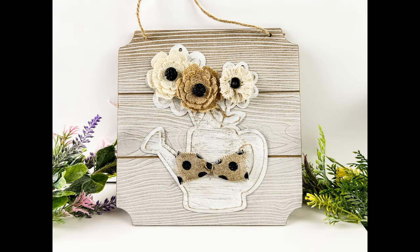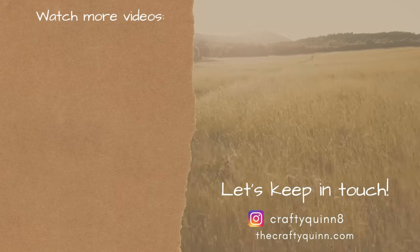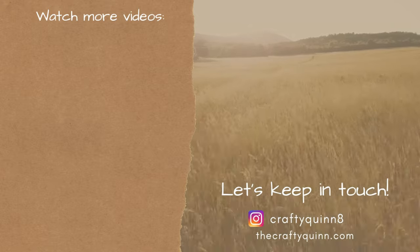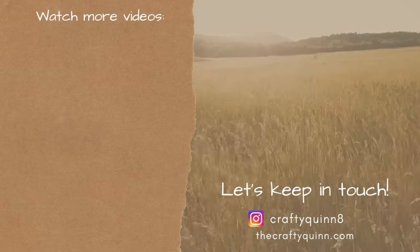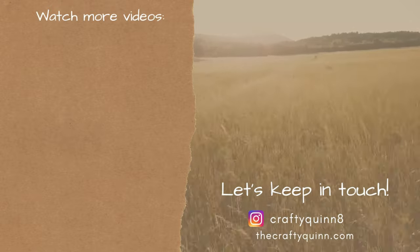Here's the end result, and this is our last DIY of today. I hope you guys have a great rest of your weekend and a great start to your week. If you want to watch more videos, check them out here on the left. Let's keep in touch on Instagram and on my website, thecraftyquinn.com. Take care, you guys. Bye.